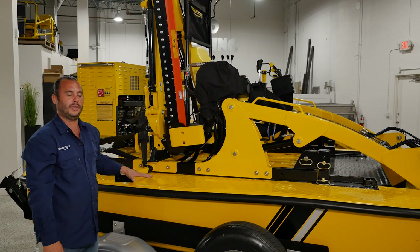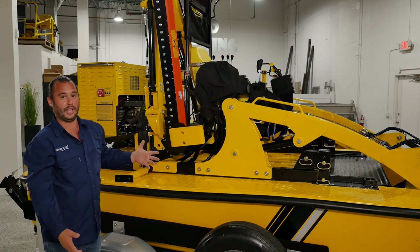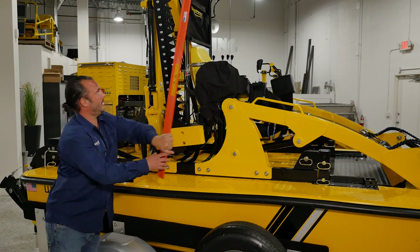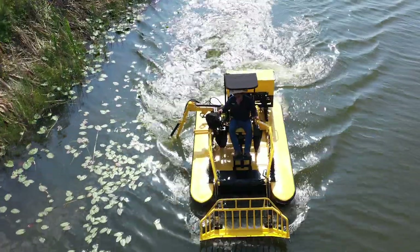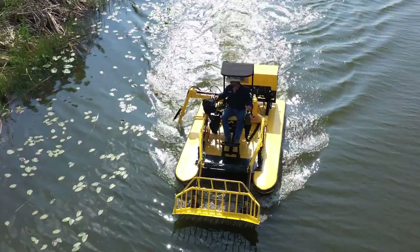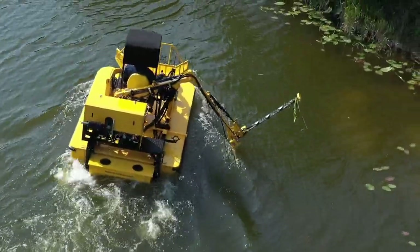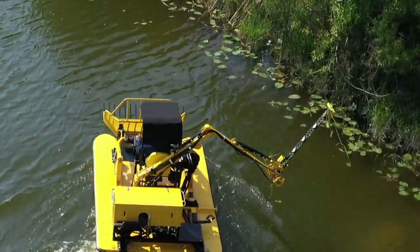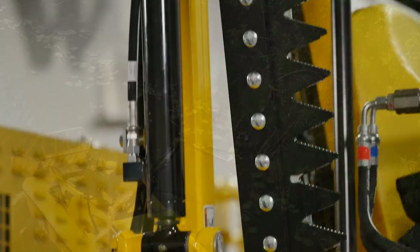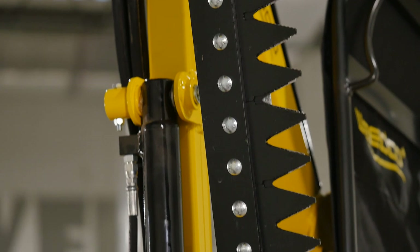One of the most unique features about the WeDo — something that really sets us apart from the competition — is our side-mounted marine boom mower. You can boom out and cut in between pilings, boom back in after you reach a piling, boom back out and keep cutting. There's no doubt this side-mounted marine boom mower is something that really sets us apart and makes this machine stand out above the rest.